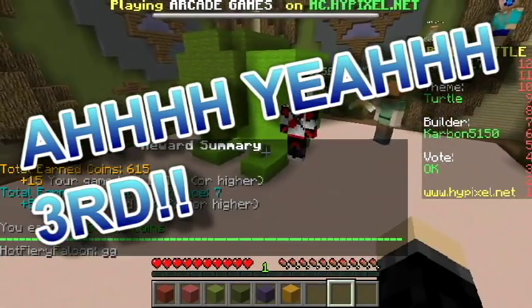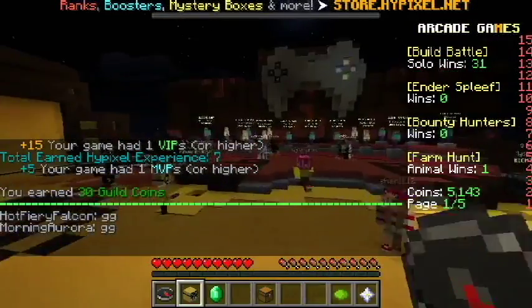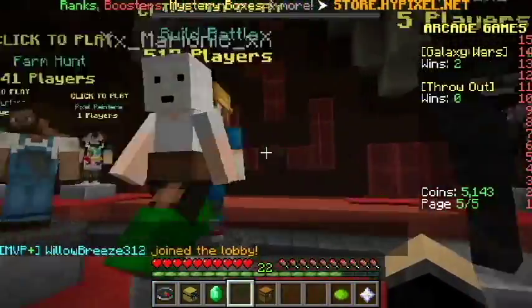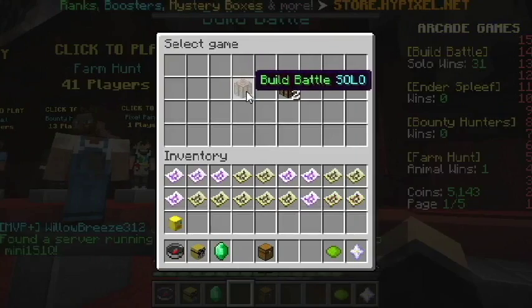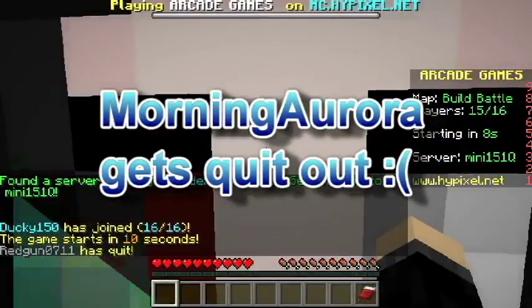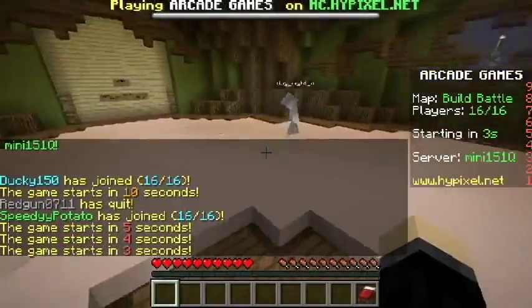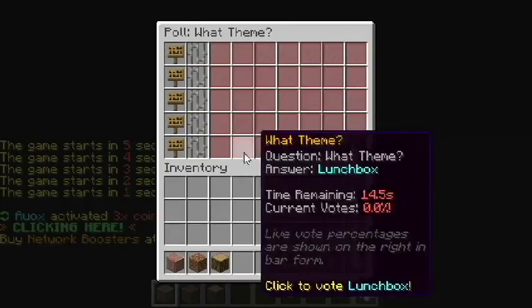How about we play one more round? Because we are celebrating so we can just do more than one round. Let's go with one more round of Build Battle and do the solo. Let's try this again — hopefully we can do better. We came in third so that's pretty good, but I really would like to come in first. That would be amazing.